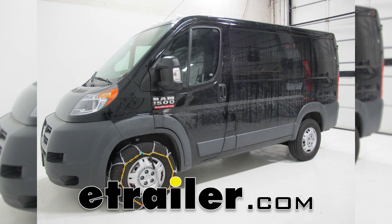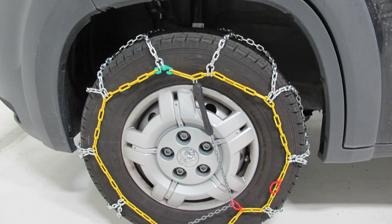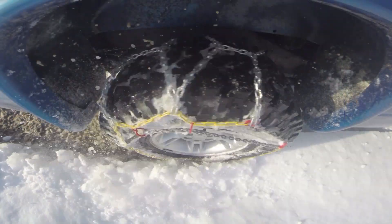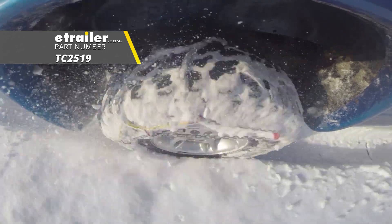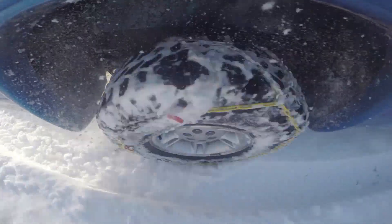Today on our 2018 Ram 1500 ProMaster, we're going to be doing a test run on the Titan Chain Alloy Snow Tire Chains with a diamond pattern and square link, with part number TC2519, and that's going to be on tire size 225-75R16.